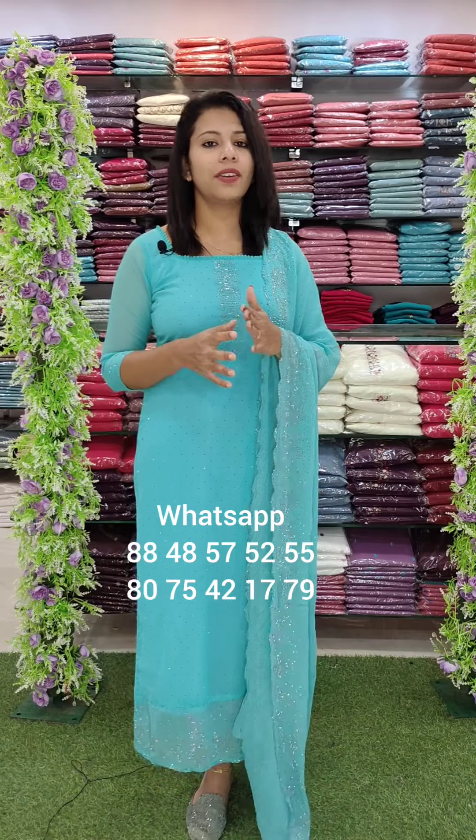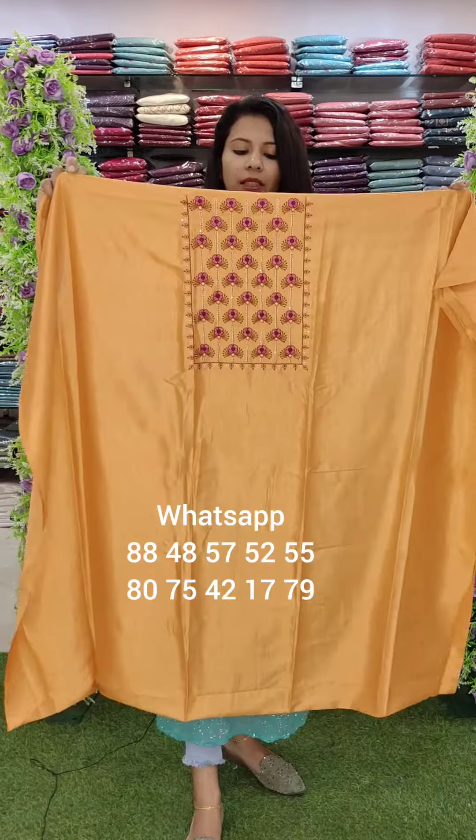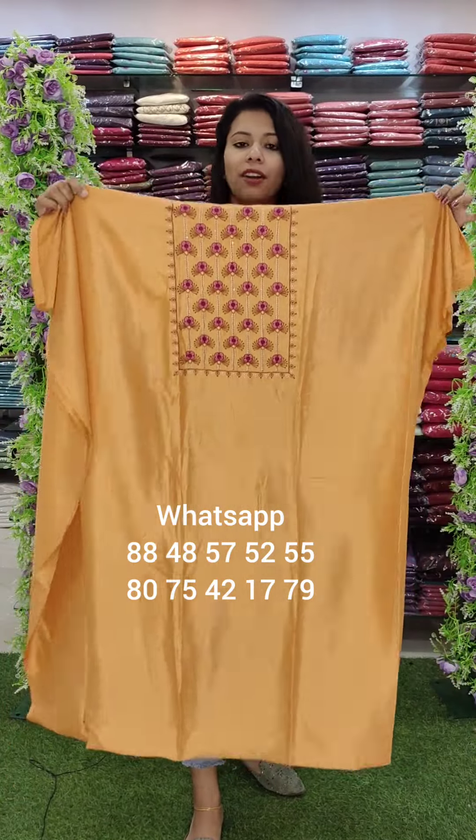In the next video, we have a grand collection of cotton fabric. The first one is the Vigitra Blended fabric.